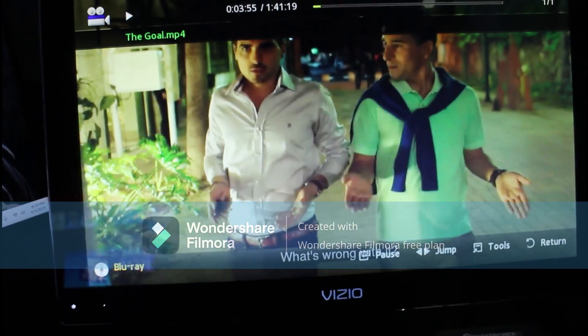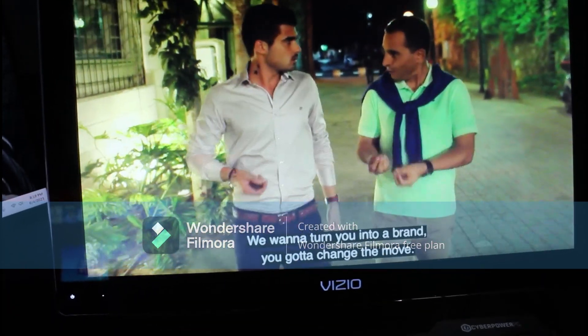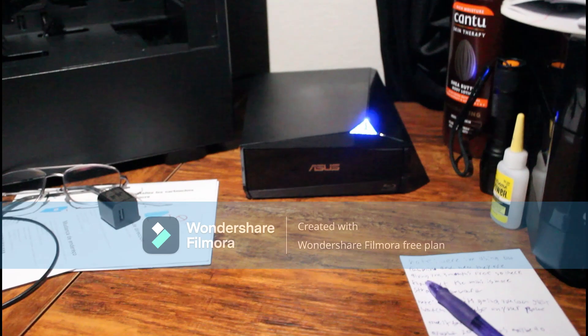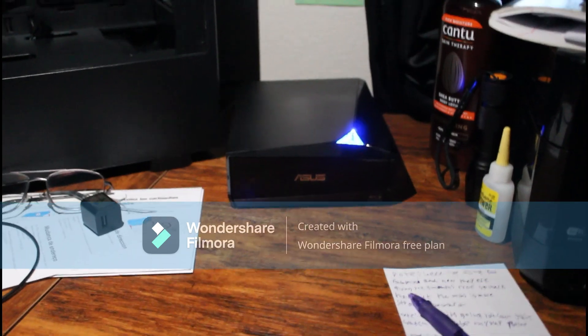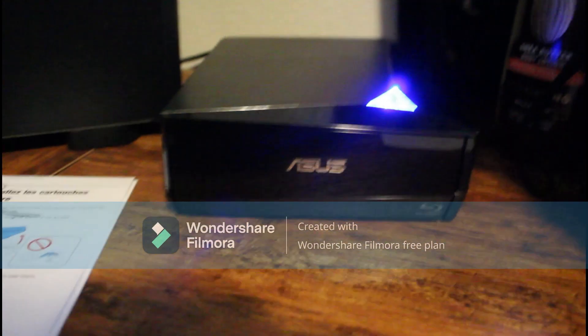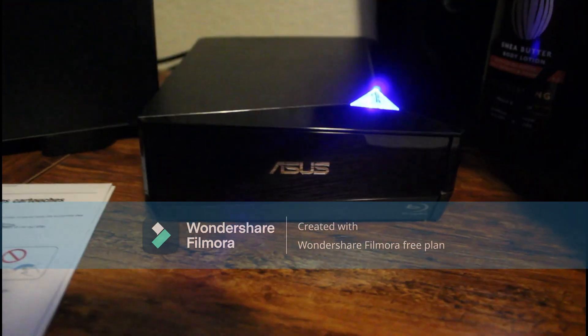And maybe there is a way to do this and I just don't know how. So this thing works — that's pretty exciting. It has writing speeds up to 12 times, and it looks cool just sitting on my desk, so that's a win too. In conclusion, if you need something like this, I believe that this is the best one on the market and will fulfill all your needs.